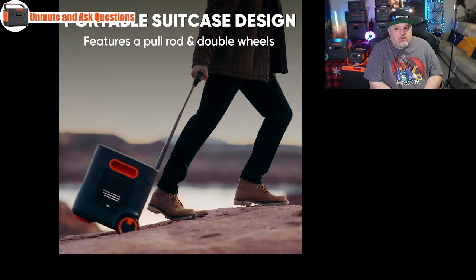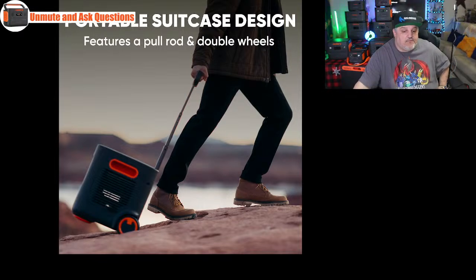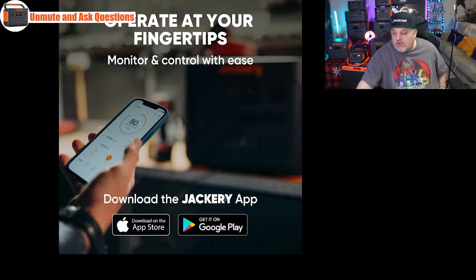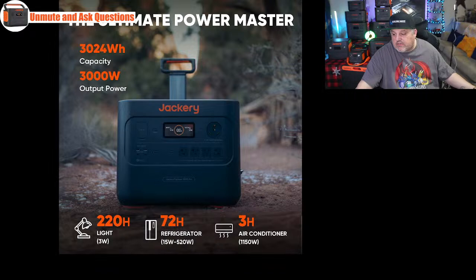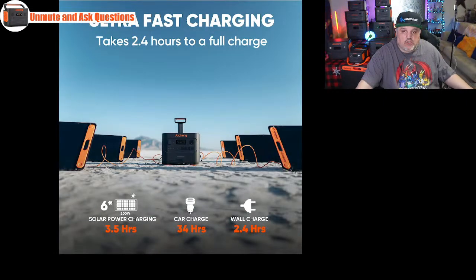It has orange handles on the side so you can lift it, but the wheels mean you don't have to. It works with a free iOS and Android app, connecting to pretty much any phone or tablet. It has 12 forms of protection and 9 built-in temperature sensors. You still have two USB-C ports and two USB-A ports plus a cigarette lighter plug. Runtime on a 1,150-watt window AC is about 3 hours, a 3-to-5-watt light bulb runs 200 to 220 hours. Charge time is about 2.5 hours on a wall plug and approximately 34 hours in a car.